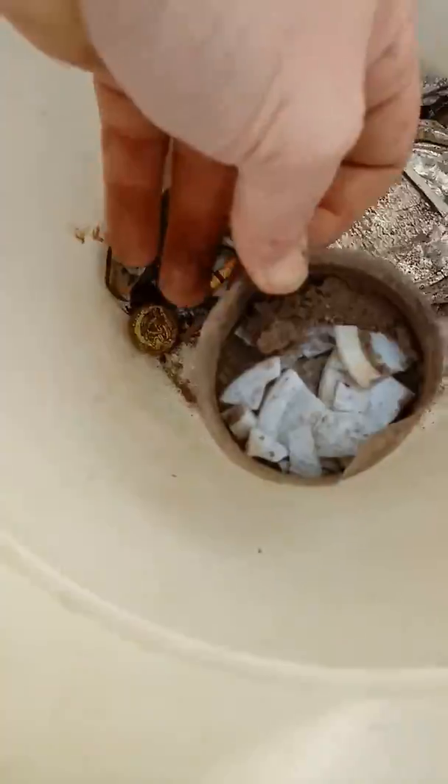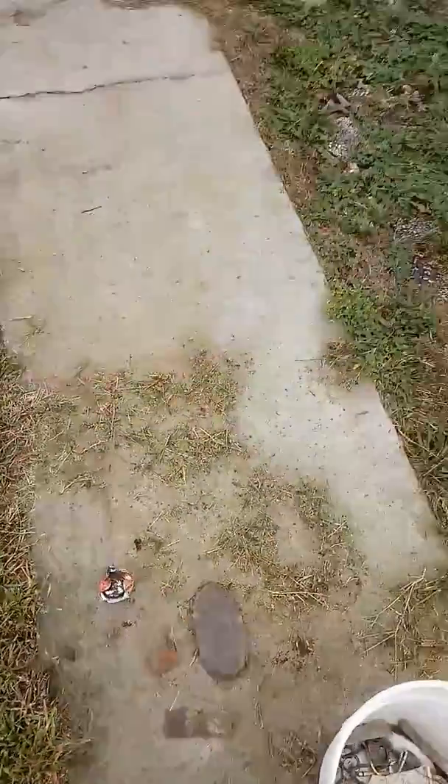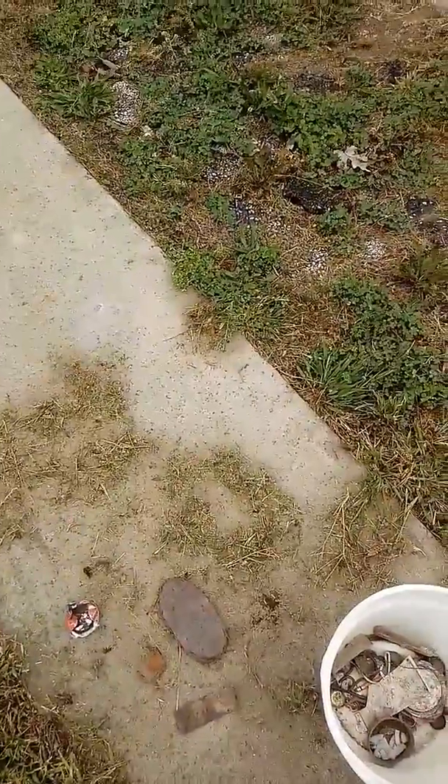And there was the mason jar lid — I did find that, that was cool, a nice old thing. Unfortunately the ceramic was broke. The rest of that's just junk I've found before. Hope you enjoy, thanks for watching.